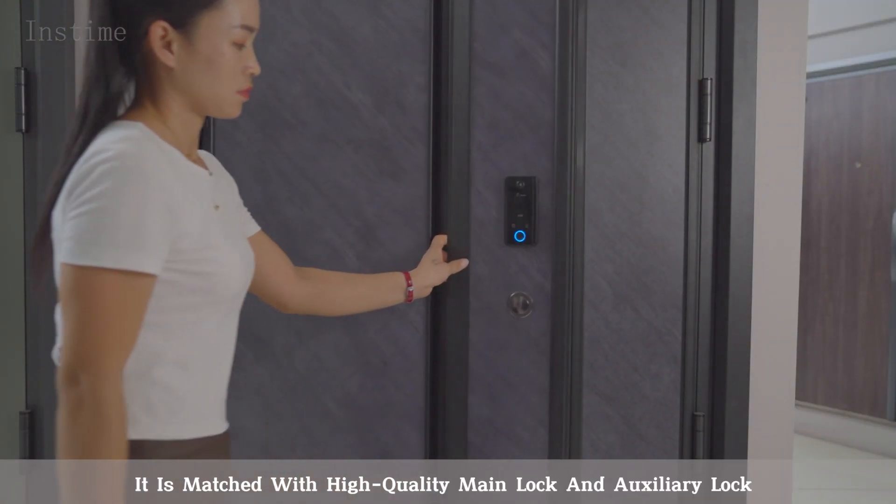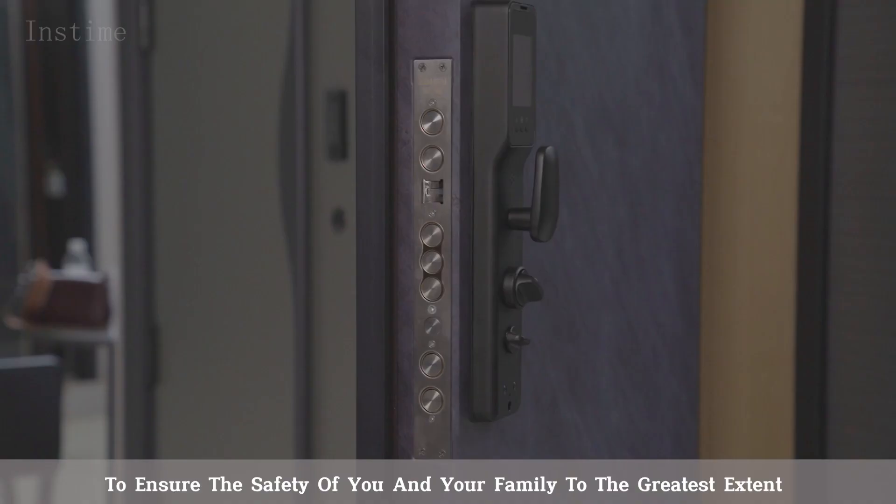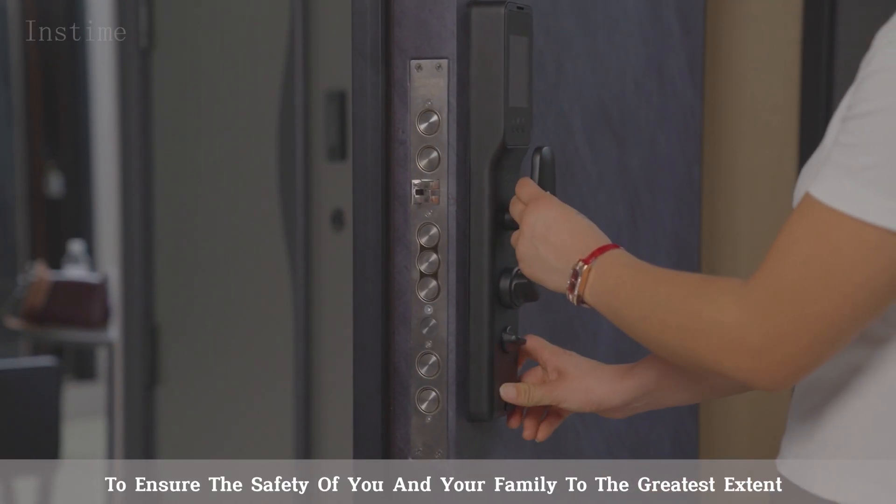It is matched with high-quality main lock and auxiliary lock to ensure the safety of you and your family to the greatest extent.